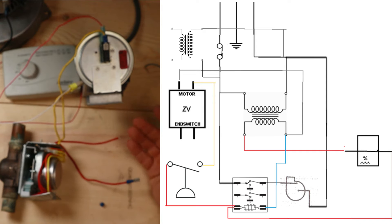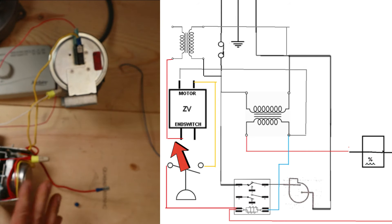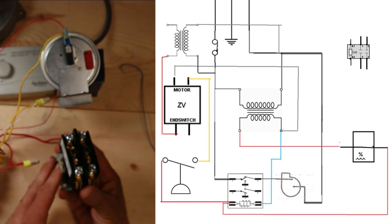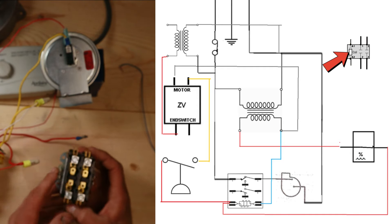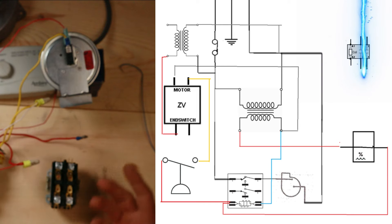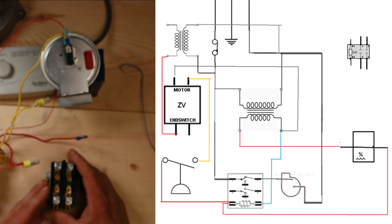Now we have that second transformer in our system. We're ready to take power off of it and put it into one end of our end-switch circuit. We'll use a red wire for that. Now we have power ready on one side of this end-switch circuit, so that when the end switch closes this circuit gets powered up and we can activate something else with it. Let's use a contactor. A contactor works very similar to the relay - we have low-voltage connections on both sides that activate a coil, create a magnetic field, and when energized these plungers pull in and allow high voltage to travel through.